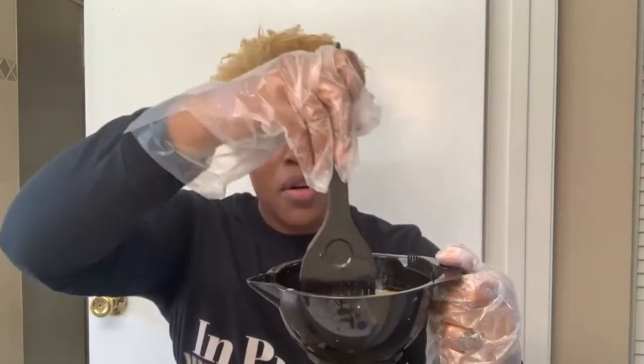For every one bottle of toner you're going to use two bottles of developer this size. Just pour it in and mix it up. I have that all in my mixing bowl.